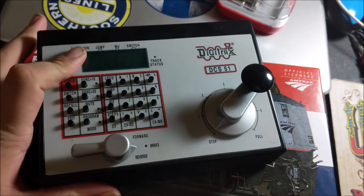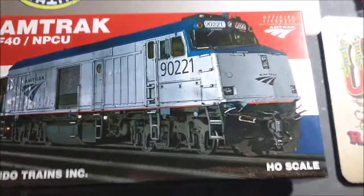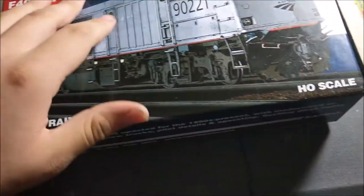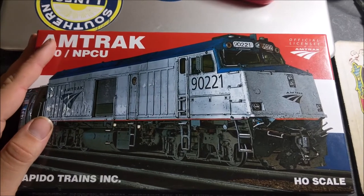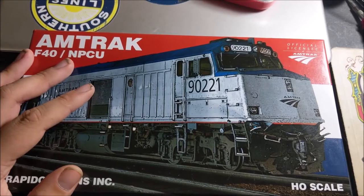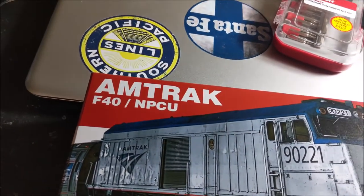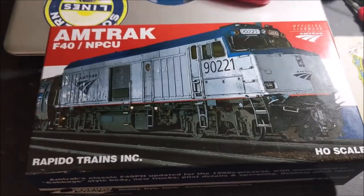With handheld throttles it's a bit more difficult, but the Zephyr is extremely simple to program with. So that being said, let's get into the unboxing. This was covered in plastic wrap which I took off already, so if you bought yours new it'll be wrapped in plastic. I bought this from trainworld.com for $249.99 — DCC and sound.